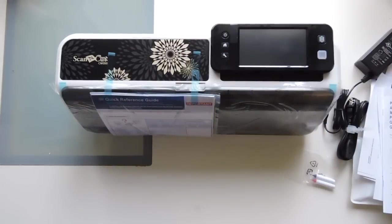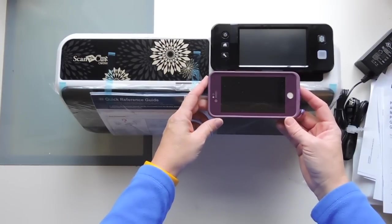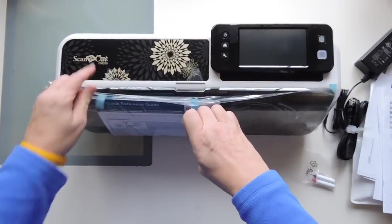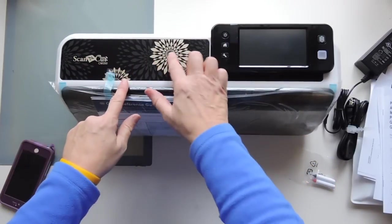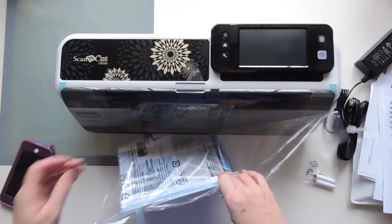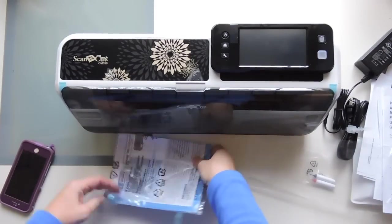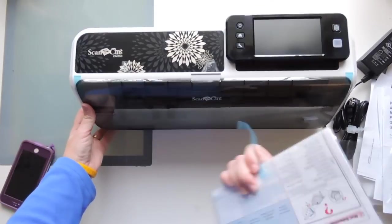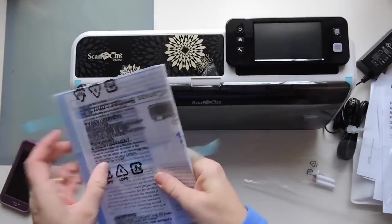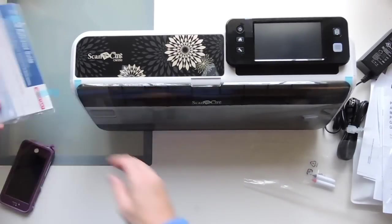Here's my iPhone 6 — so there it is compared to the machine, and that is huge. This will just come off. It's black with kind of taupe-gold flowers — just kind of a static cling. And here's the quick reference guide. I've got a lot of reading material for this afternoon, I think. Okay, we'll dig into that later.